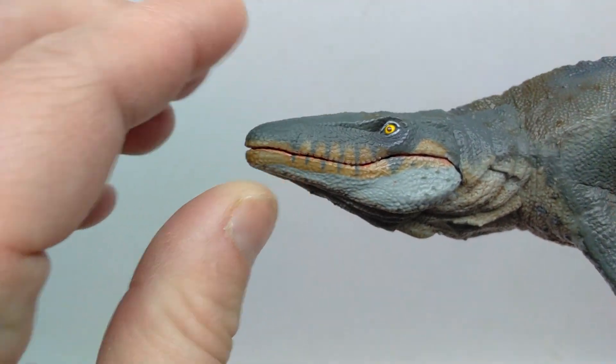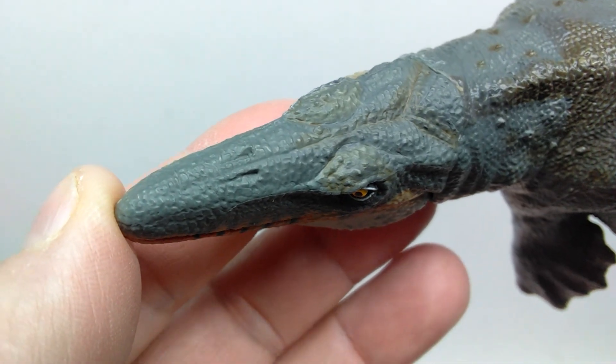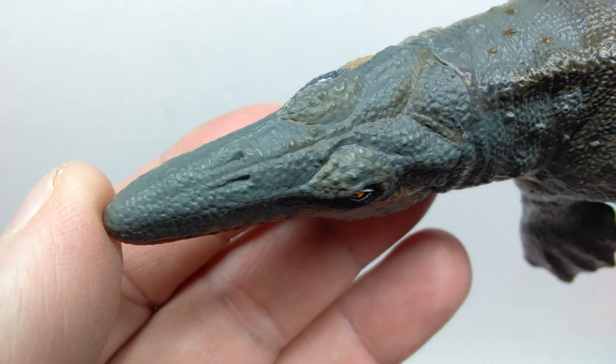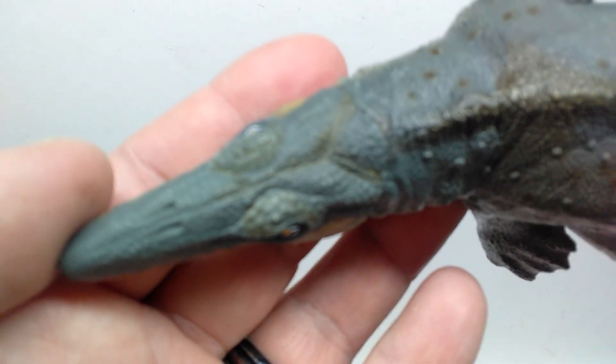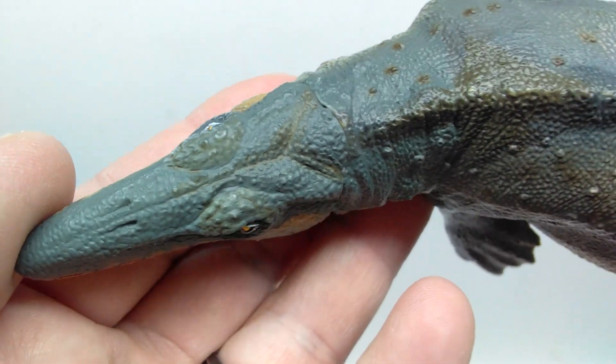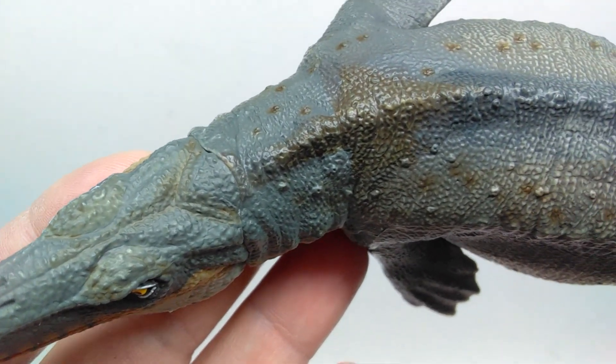It closes pretty nicely as well — once you close it, for the most part it stays closed. Leading up here to the top of the head, you can see the nostrils and some more nice looking skin texture. Some more light dry brushing has been applied, and there are also some variations of browns picking up.